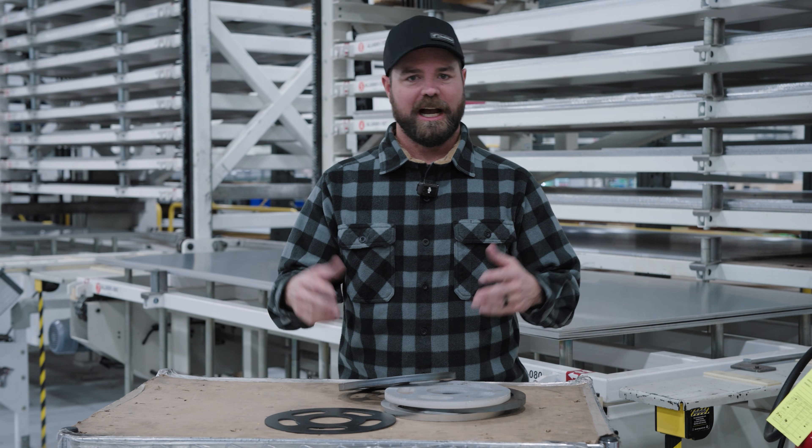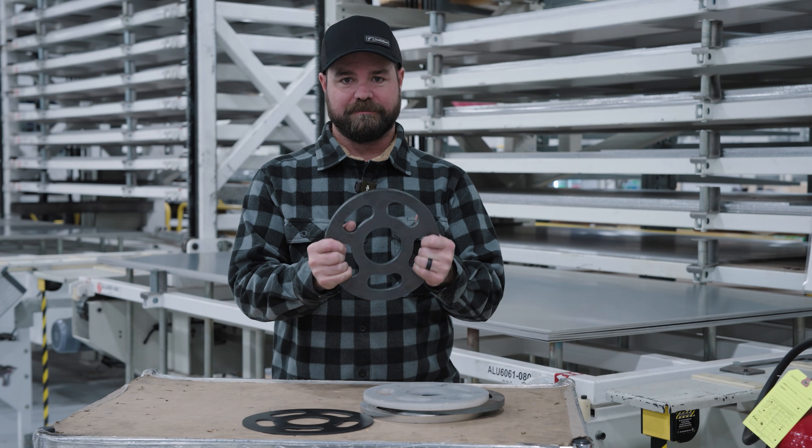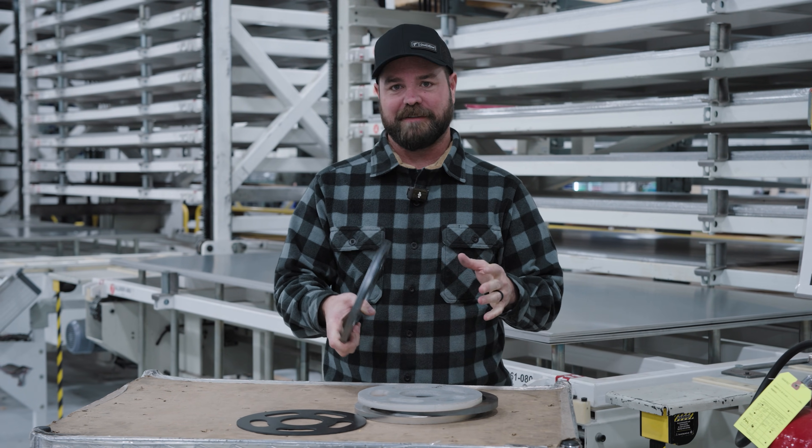The most common question we get is, how much is my part gonna be? So today I wanted to talk about how much — thick edition, thick with two C's. We're talking about all of our half-inch thick material.